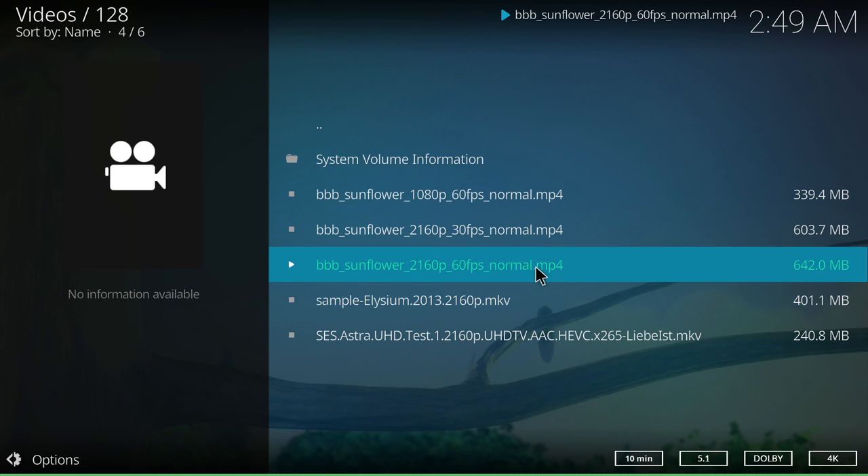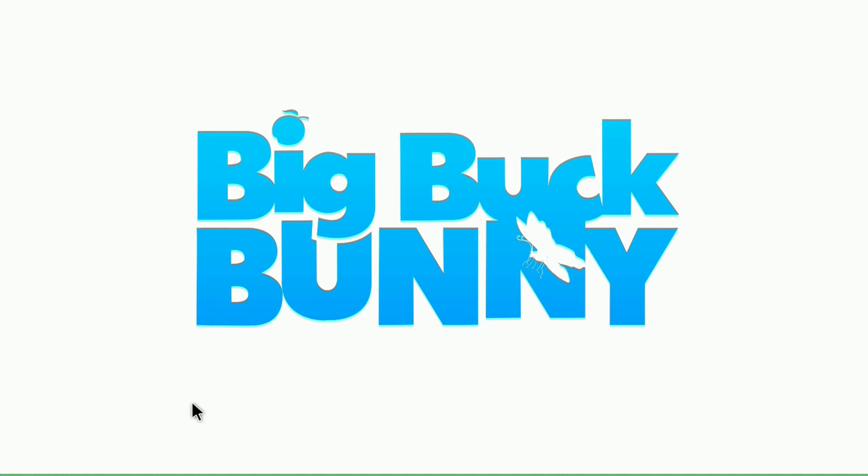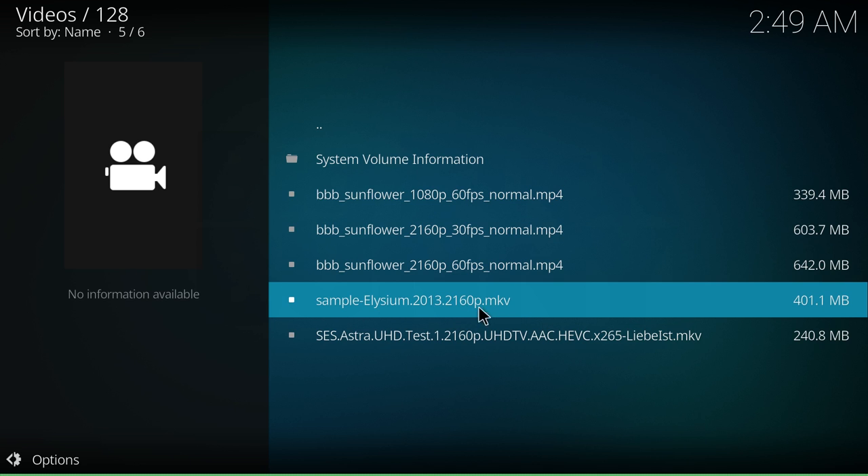Asus never claimed that this could run 4K at 60fps — the sound was way off, and it's pretty much unwatchable. Next up, we have a MKV at 4K.